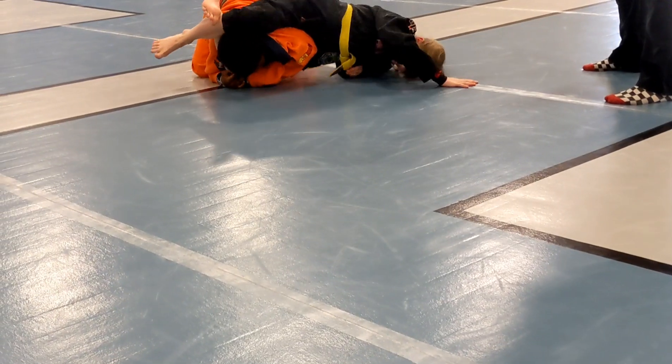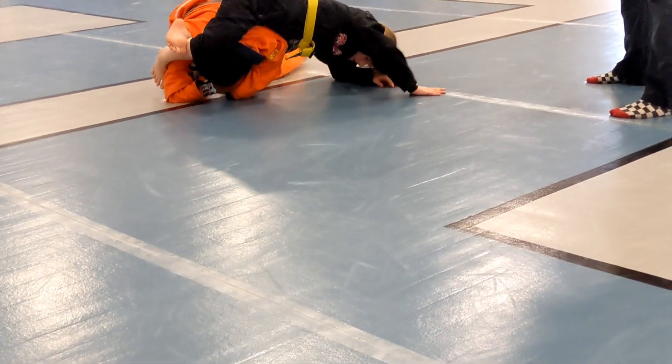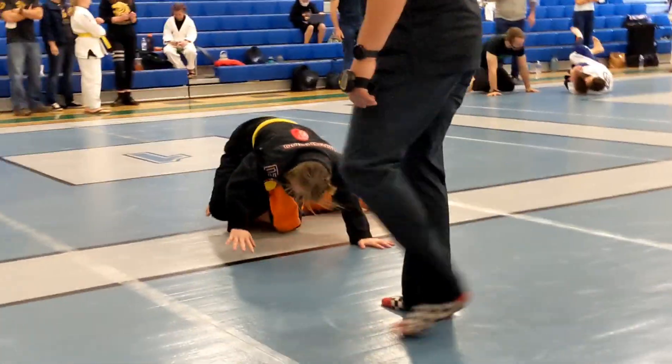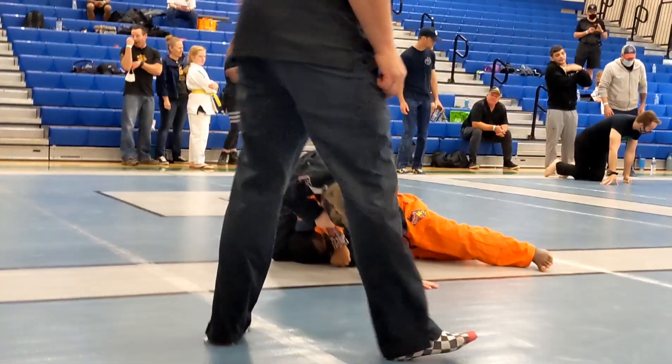Keep it locked, Penny. Keep your leg. Slide up. Roll him. Keep your legs locked up. Go for the arm, Penny.